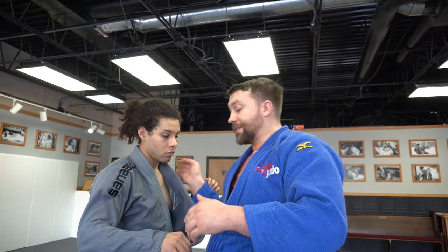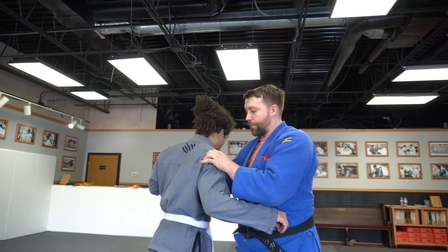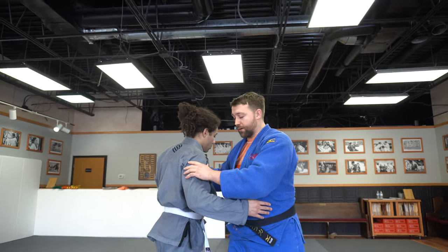We don't want the elbow to flare up, and we definitely don't want it to cross in front because it's going to be a block. We can end up turning our partner's chest, which makes it easier for us to do the throw.